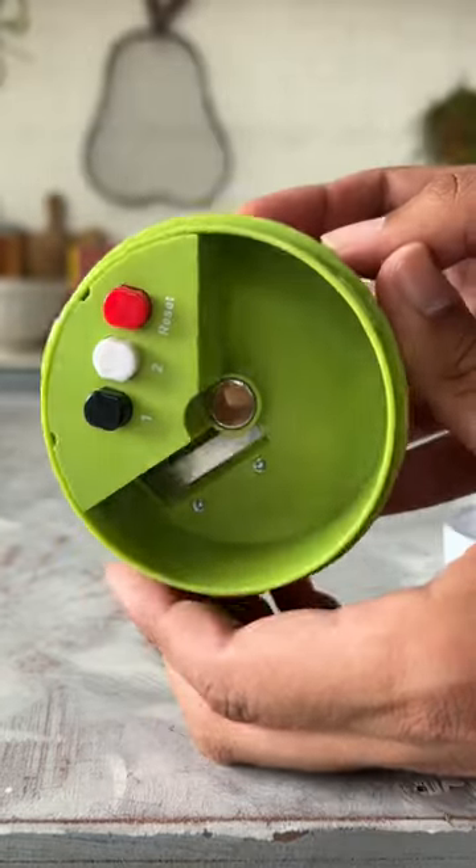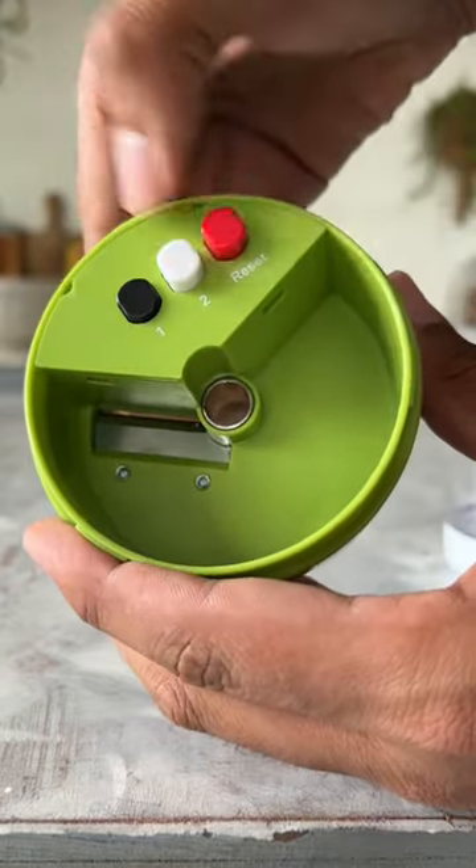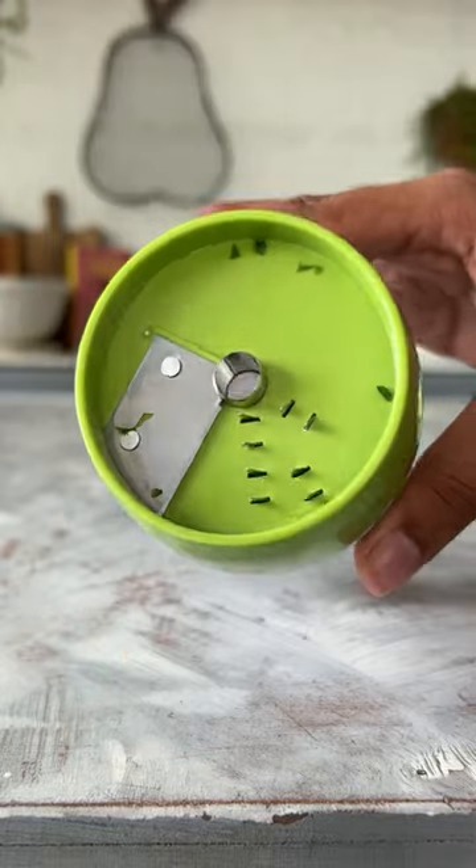Quality is good, there are different buttons which you can use to adjust the setting of the blade and decide the shape of the vegetable.